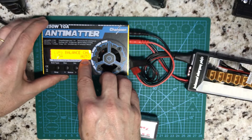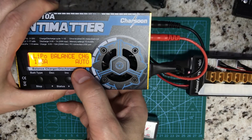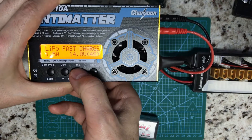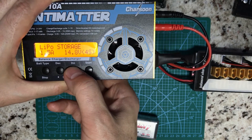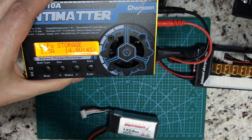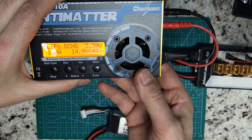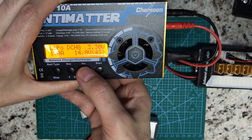This charger automatically detects how many cells you are connecting, but some chargers require you to select the cell number manually. I always recommend using balanced charging. There are other options: charge-only will not balance the cells; fast charge I never use, but it charges faster at the cost of battery life; storage mode will try to put the battery at storage voltage — if above storage it will discharge, if below it will charge to storage. Always charge on a surface that is not flammable.